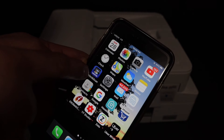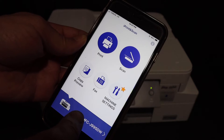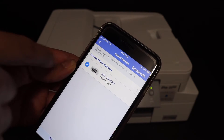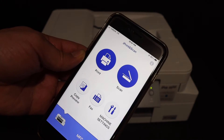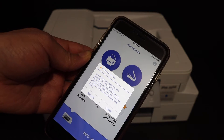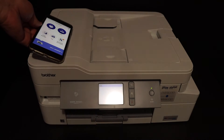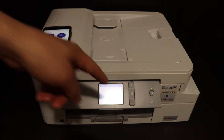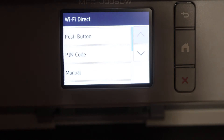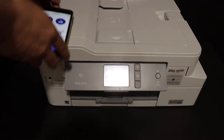Open the Brother Print and Scan app. Here we have to add the printer, so simply click on the printer button at the bottom and it will show up the printer — click on that and you will see your printer is added automatically. If you want you can update, if not just click on not now. To check the connection, you can check on the screen — it says connected. Click on the close button and go to the home button.